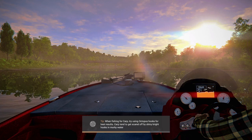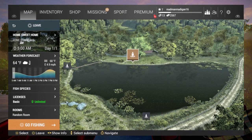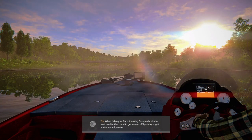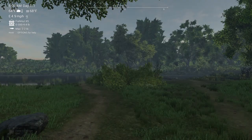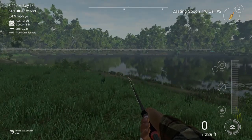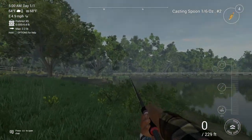I usually just catch a bunch of spotted bass or stuff like that. Now that I'm here, I usually go either here or here — I don't go fishing off this bridge much. When you go out, you should probably cast it as far out as you possibly can, because then you've got more line to reel in and more time to catch your fish.